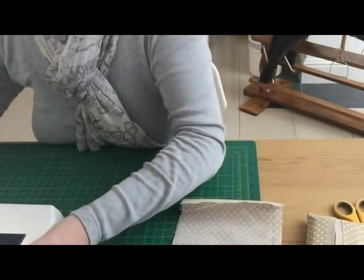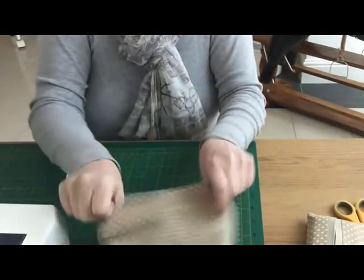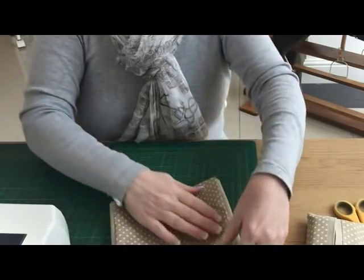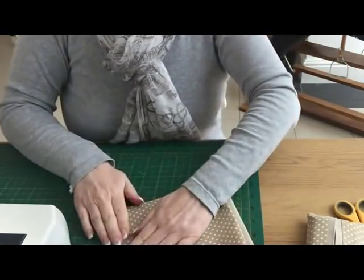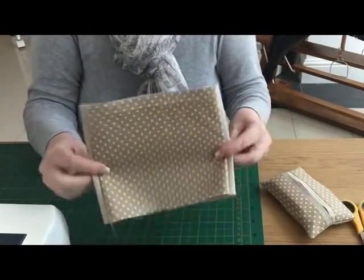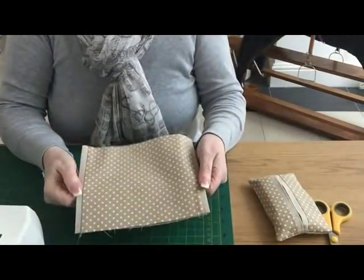I'll move my machine out of the way. So this is what you've got — I'm going to flip it inside out. Because the plain piece was the bigger piece, when you bring it out the right side out it creates this edge for you, which is basically this here. I'm going to press that now and then move on to the next step.